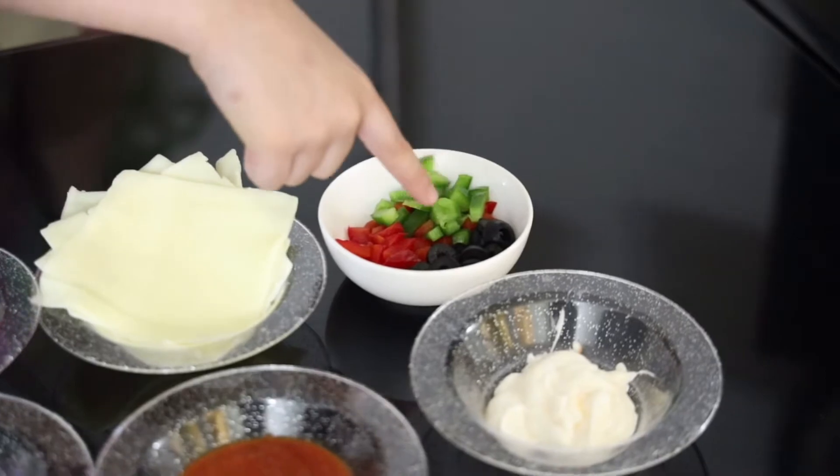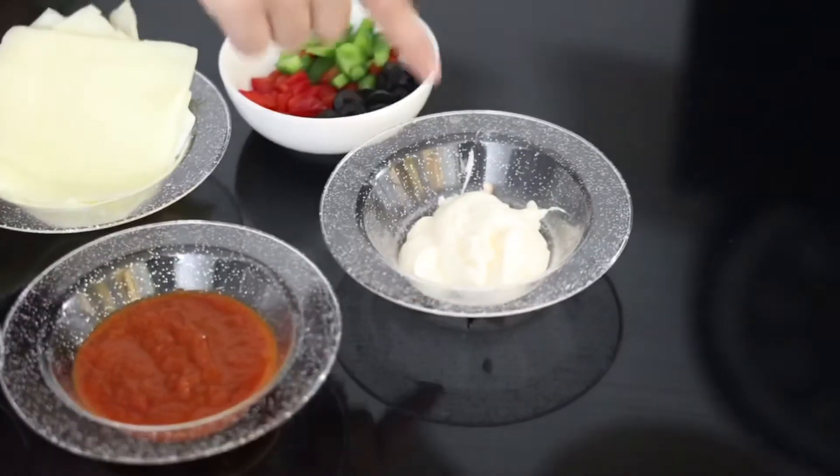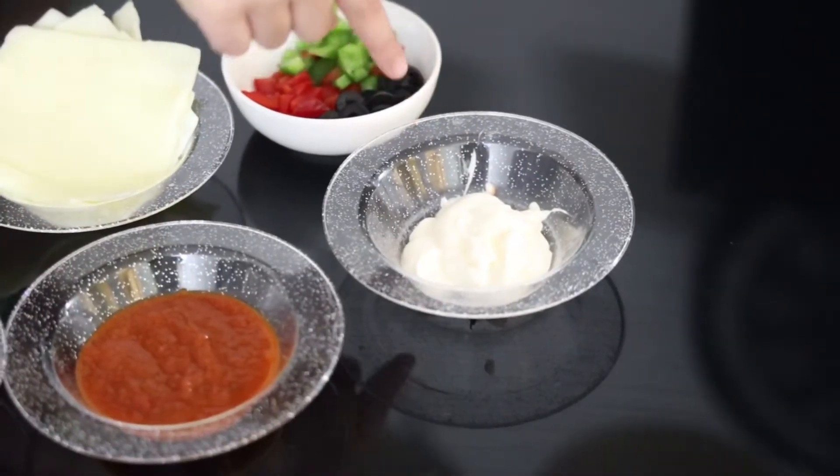We also need a little bit of pizza sauce, a little bit of green and red bell pepper, a little bit of olives, and a little bit of mayo which is optional. That's it for the ingredients.